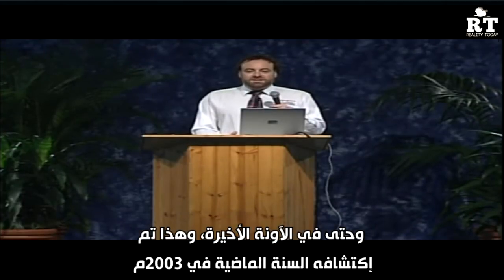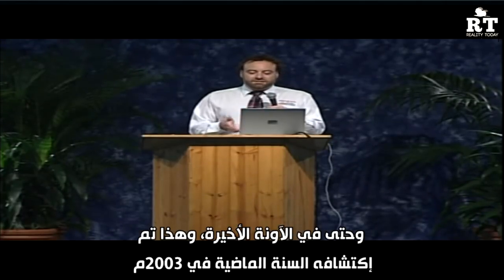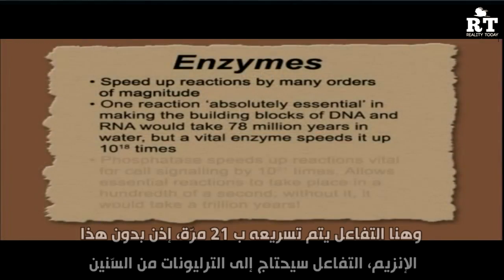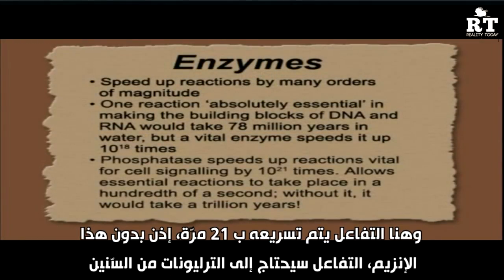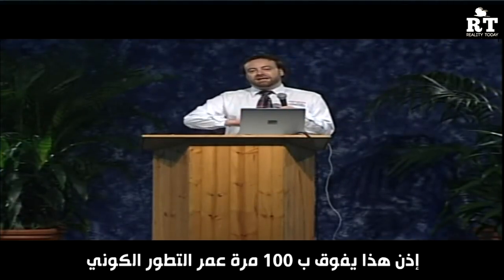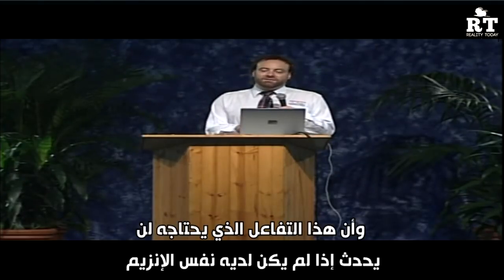And even more recently — discovered in 2003 — another enzyme speeds up its reaction by 21 orders of magnitude. Without this enzyme, the reaction would take a trillion years. Even by evolutionary reckoning, the universe is only about 15 billion years old, so this reaction would take about 100 times the age of the universe without the enzyme.